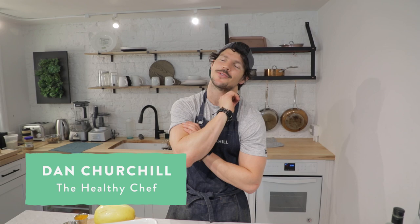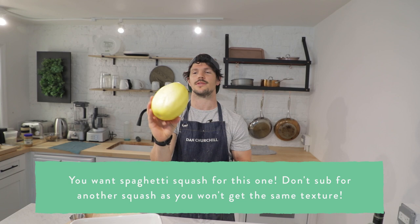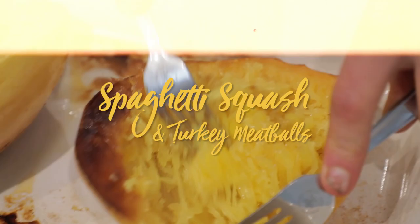Hey team, today is pretty cool because we're talking about a classic spaghetti and meatballs — only with a twist. I'm going to showcase how we can use this spaghetti squash, which produces beautiful strands like spaghetti, except it's a starchy vegetable situation, not actually spaghetti made from gluten wheat.